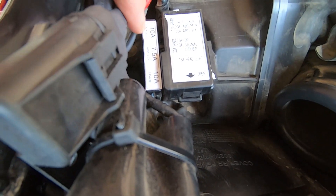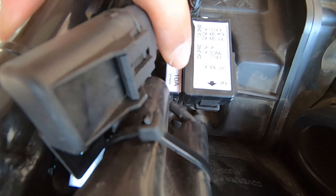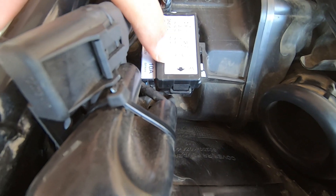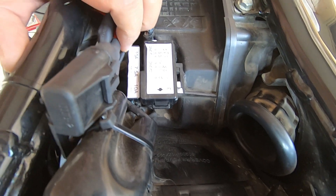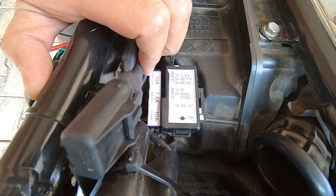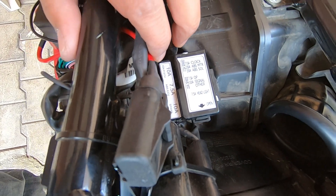Next, let's move to the other box — the thin one — which has three fuses: 10 amp, 7.5 amp, and a 10 amp spare. There is also a spare 7.5 amp and a 20 amp provided here. So you have every type of fuse available as a spare in case of emergency.